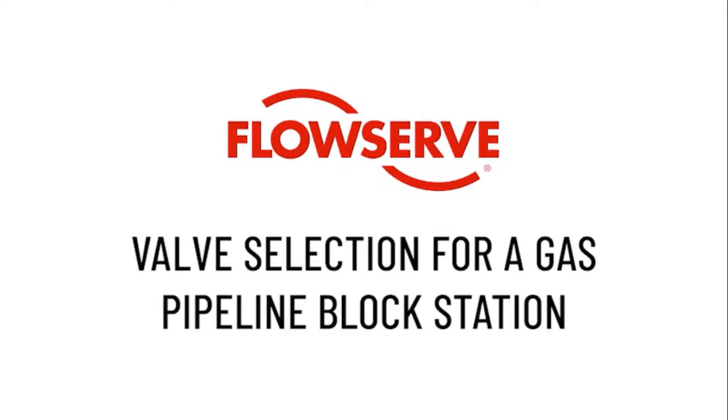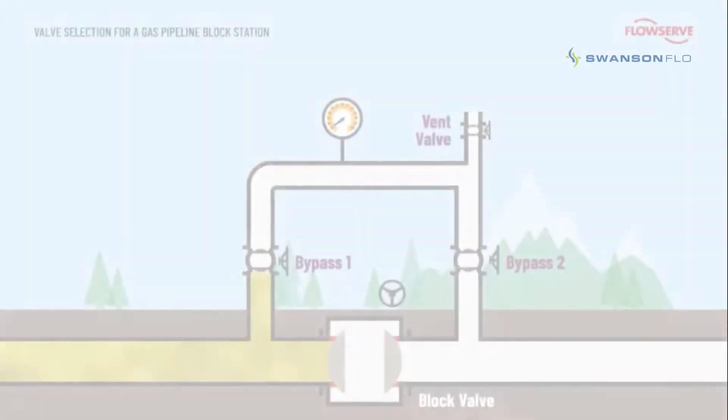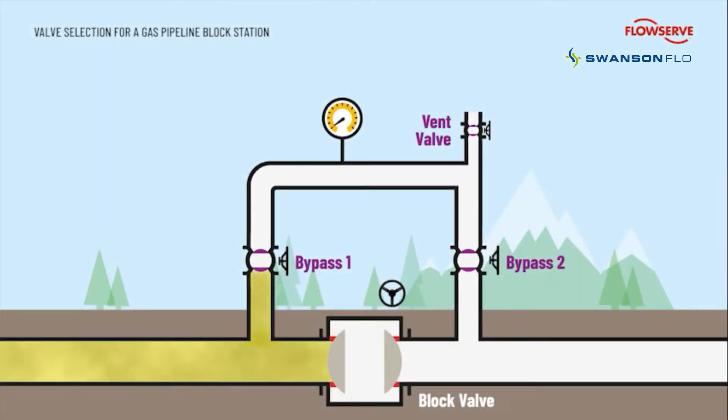Valve Selection for a Gas Pipeline Block Station. When a gas pipeline is installed, it is divided up using block valve stations. This enables various sections to be isolated for inspection and maintenance.